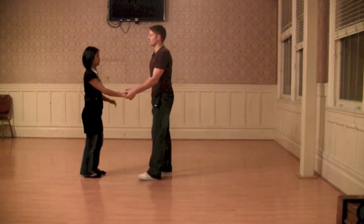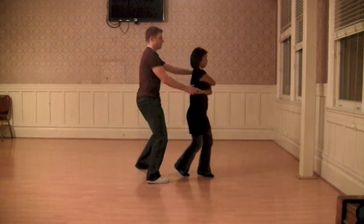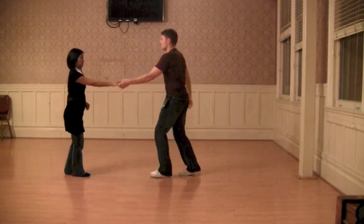So we started with two hands. We're really looking for a lot of stretch here. One, two, stretch it out. Five, seven, eight.